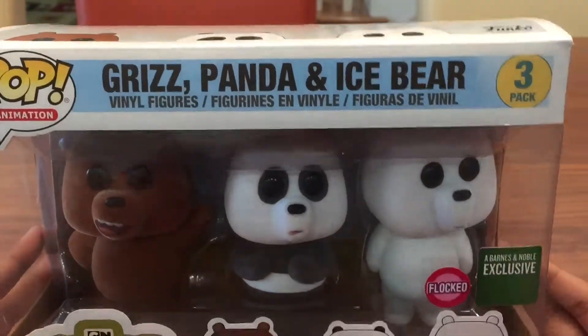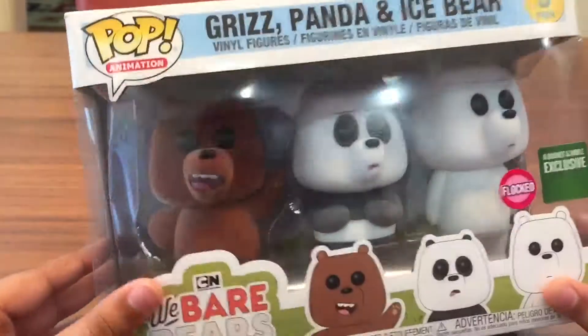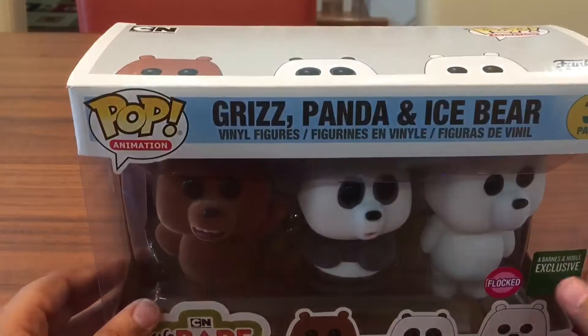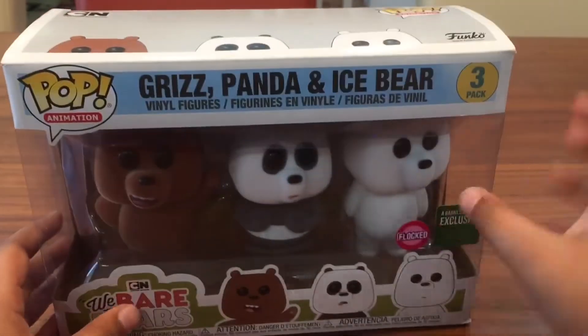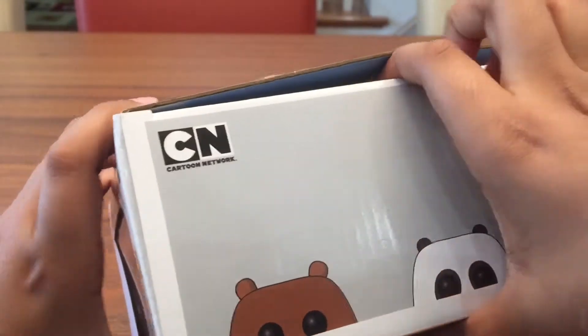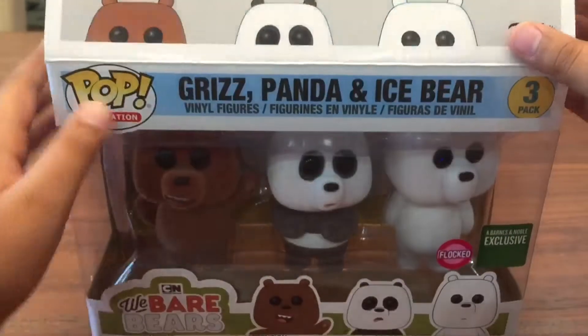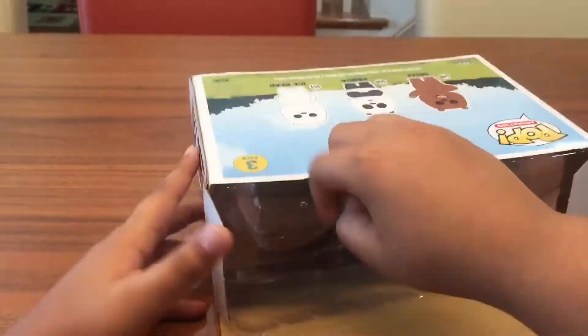It says Barnes and Noble exclusive, so this was straight from Barnes and Noble. If you don't watch the show, it's really funny — it's about these three bears who are brothers, they live together and just try to act like humans. Let's get right into the box.